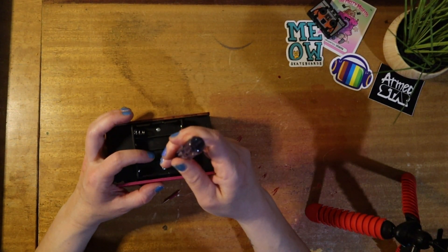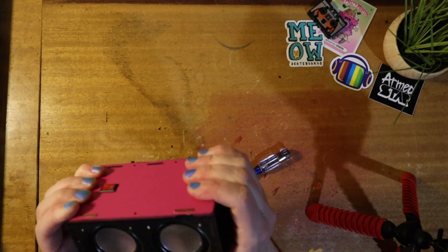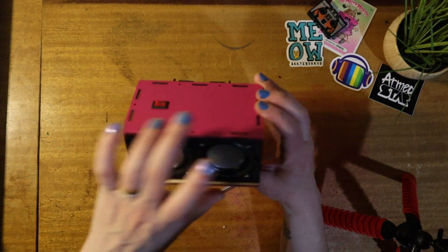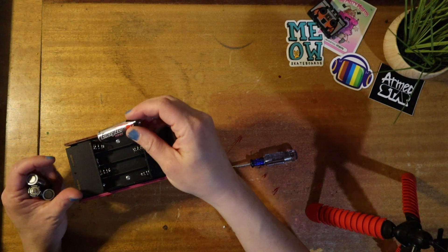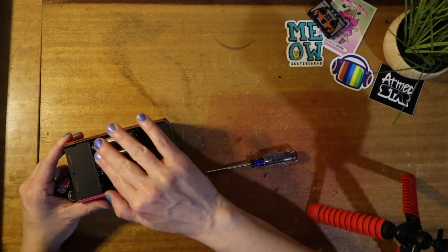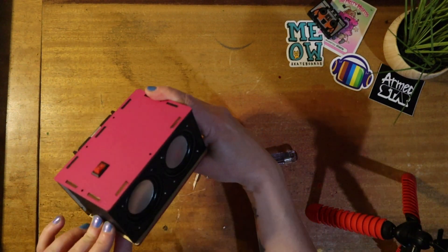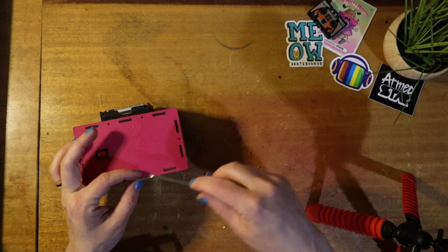Once everything is snapped in place, we're going to tighten things up. I'm putting in the other screw for the battery pack and tightening around all the edges, making sure everything is snapped in and looks good. The switch works — we're going to put our batteries in now and give it some power. Everything is working as it should.